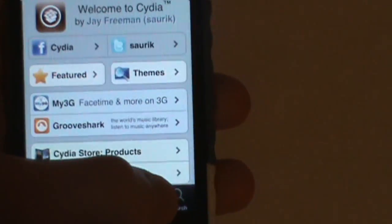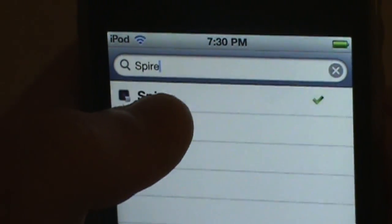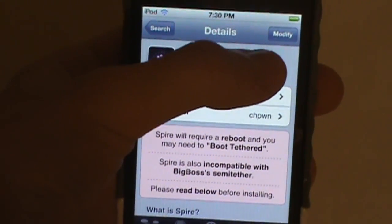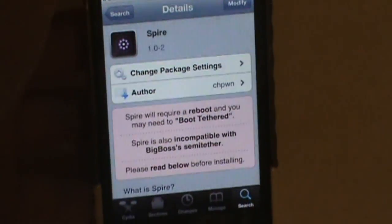You don't need a special package or anything — you're just going to go to search. It's through an application called Spire, spelled S-P-I-R-E. I already have it installed right there. You're just going to have to install this. Go to the top right corner and click install — I think you guys know how to do that already.